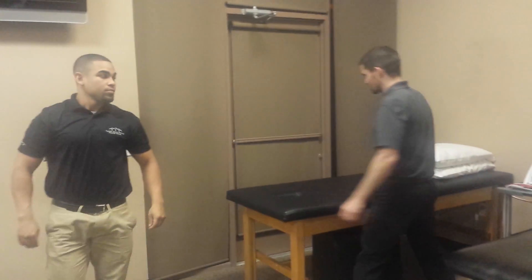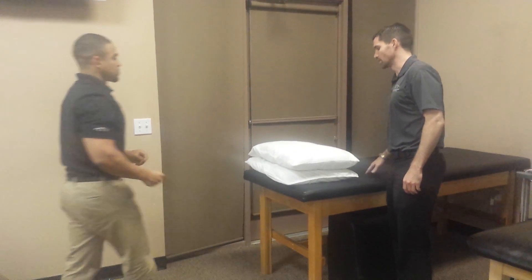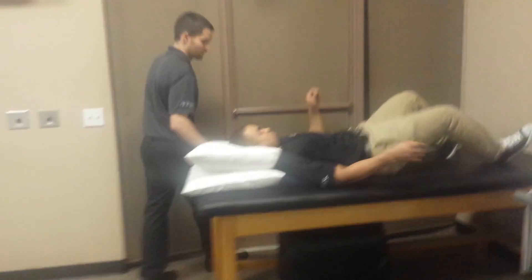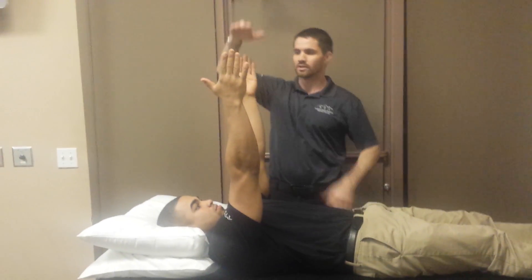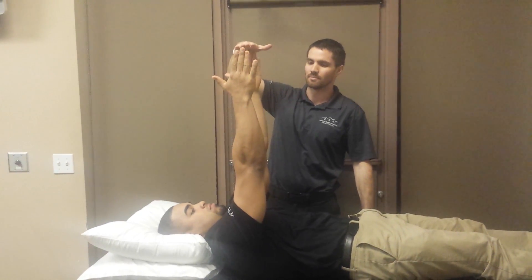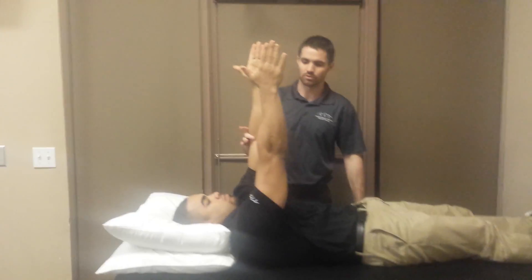Another commonly used one is scapular punches in supine. Go ahead and lie on your back. Reach up towards the sky — just reaching forward or upward towards the ceiling. The patient is going to just reach higher and then back down, keeping the elbows straight. This is working on the protraction component.